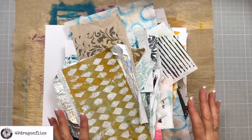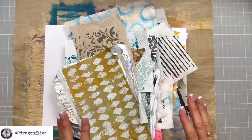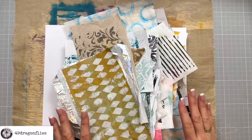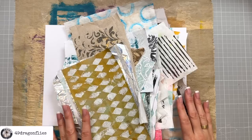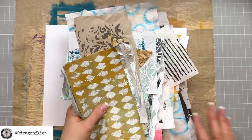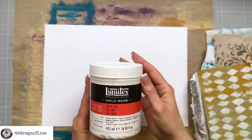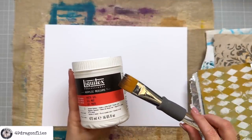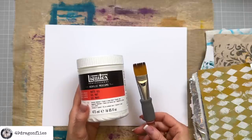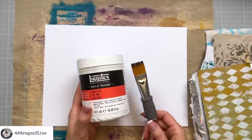My aim is to put these down as randomly and without thinking as possible, which is a huge challenge for someone like me who is a perfectionist. I'm going to adhere everything with my beloved Liquitex matte gel and a paintbrush. If you're unsure about which glue to use for what, I have a whole video on that linked in the description box.